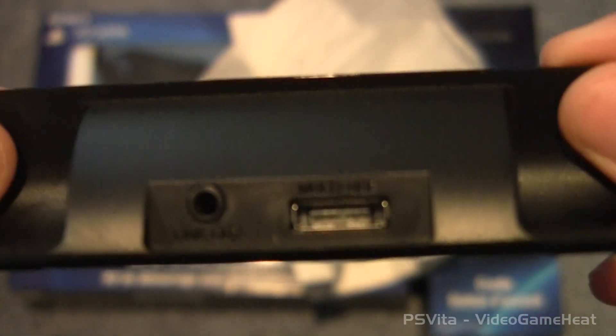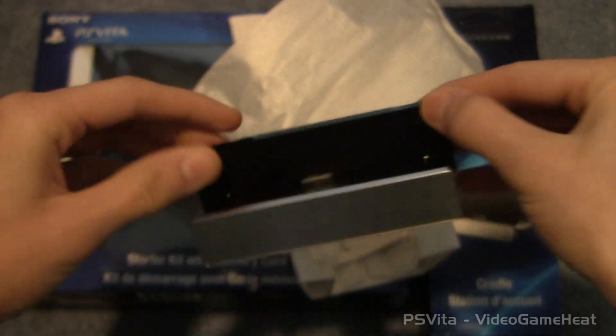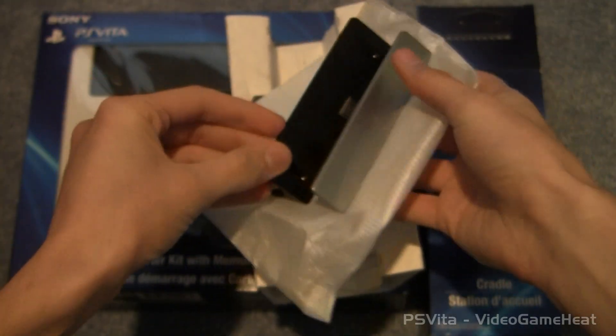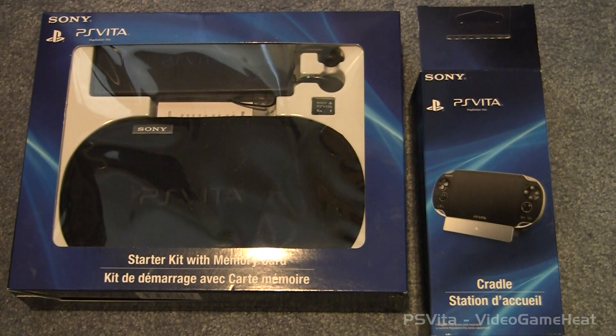It looks pretty cool. Nice and sleek, nice design. It has a metal plate on the front. And there is our audio out and it looks pretty good. I'm really liking it. It's a lot smaller than expected but it's very high quality. And there's one more thing — there's the manual for the cradle right here.